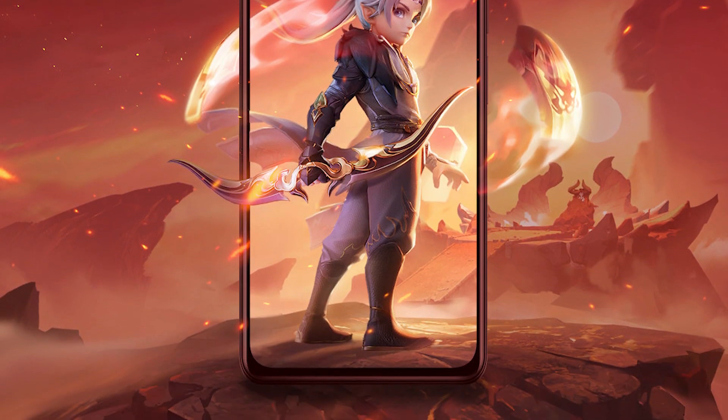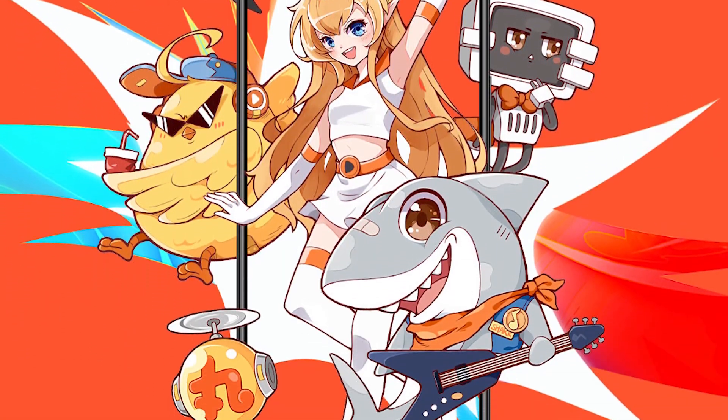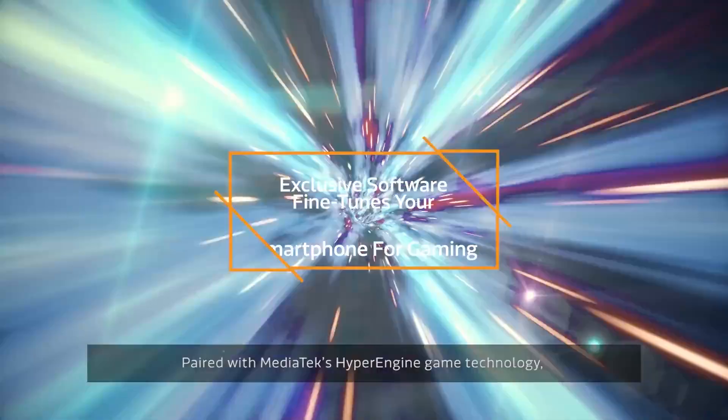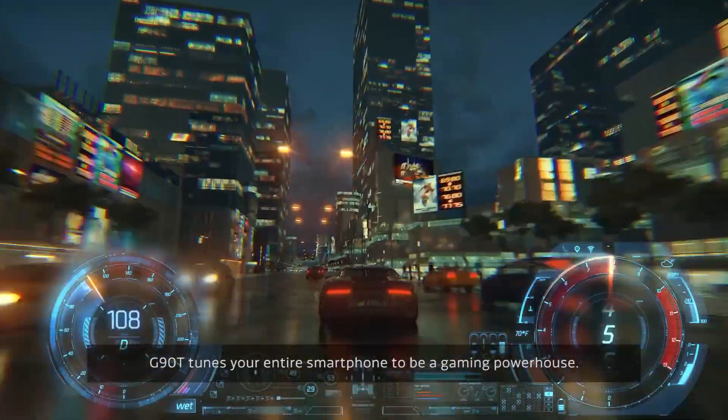Are you excited for this Redmi K40 game-enhanced smartphone? Let me know in the comments down below. Follow me on Twitter at TechXDRJ. That's it for this video — thank you so much for watching. I am Raj and I will see you guys in my next video.